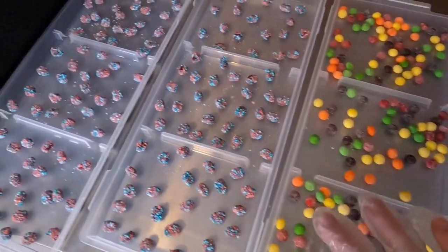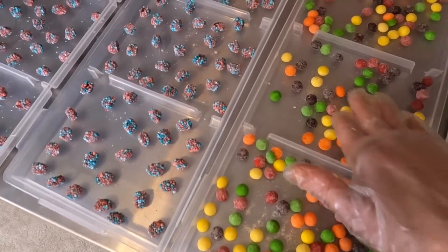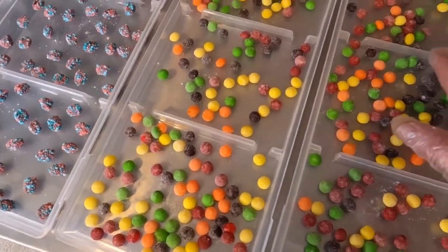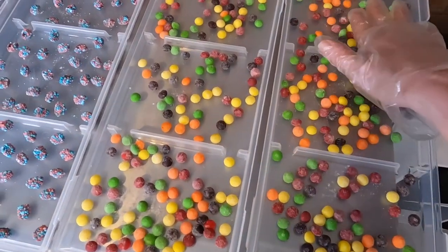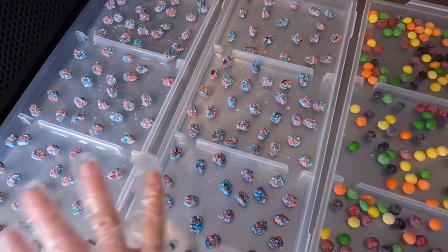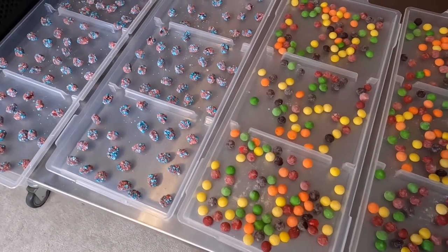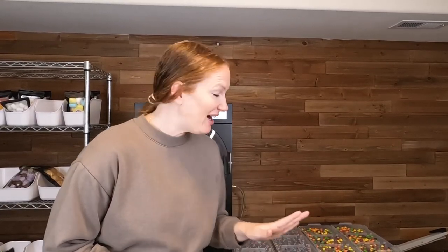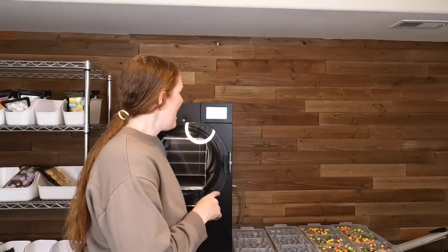All I do is make sure they're spread out because these are going to puff up a bit, as do the skittles. One package of the sour skittles fits nicely on one tray, so I got two of those. My one bag of Nerds Clusters fits nicely on two trays. I am excited to see how these turn out. Our freeze dryer is just about ready so I just got to close the drain valve and then we are going to load up the trays.